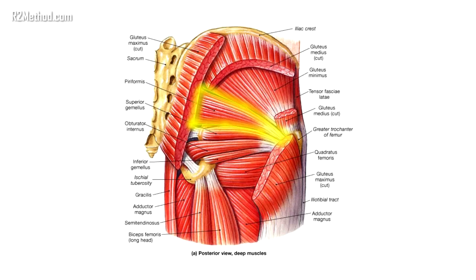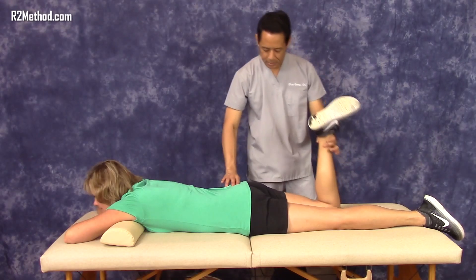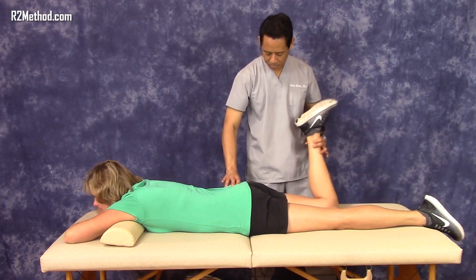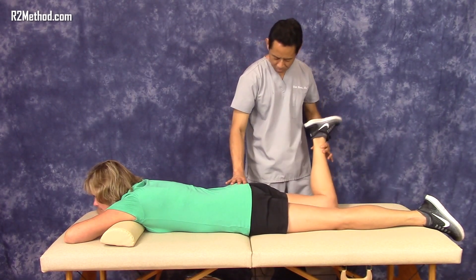Remember, the piriformis is underneath several inches of fat and your gluteus maximus muscle, so you have to press deep into the buttock fat to access it. The first procedure is to press the tip of your thumb into the belly of the piriformis muscle firmly as you internally and externally rotate the hip, as demonstrated.